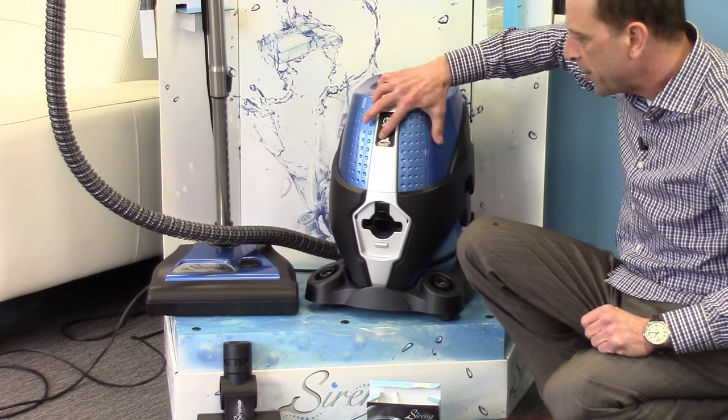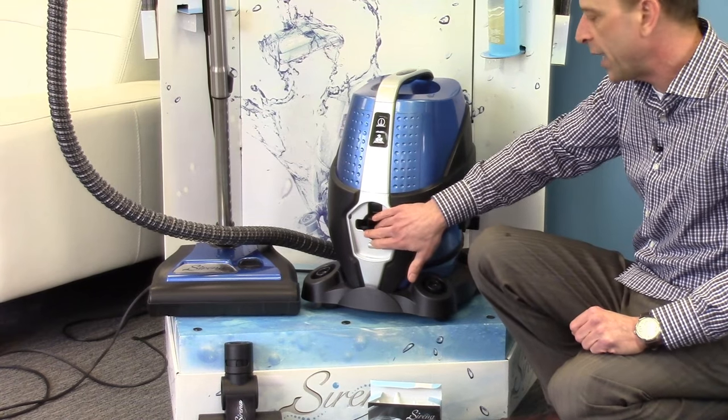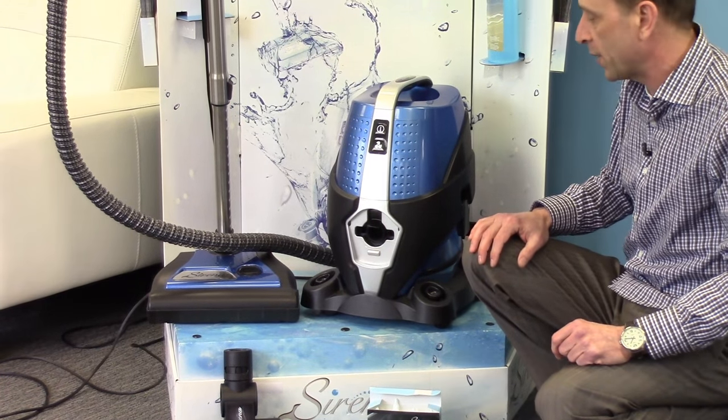The Serena is a two-speed machine. So we're going to put it on low speed now — on the quieter speed, it's going to simply pull the air in, water-wash it, and return it clean and fresh back into our environment.